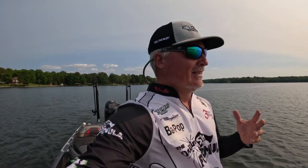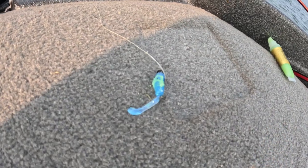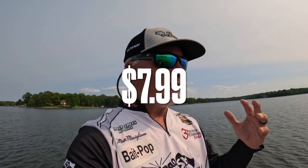This is what I used during the Crappie Masters Elite Series. I just got done applying some Bait Pop to my jig. I'm going to start off this episode by saying a couple things. One is, I'm very excited to announce that the new price at Bait Pop is $7.99. I was told this earlier today.